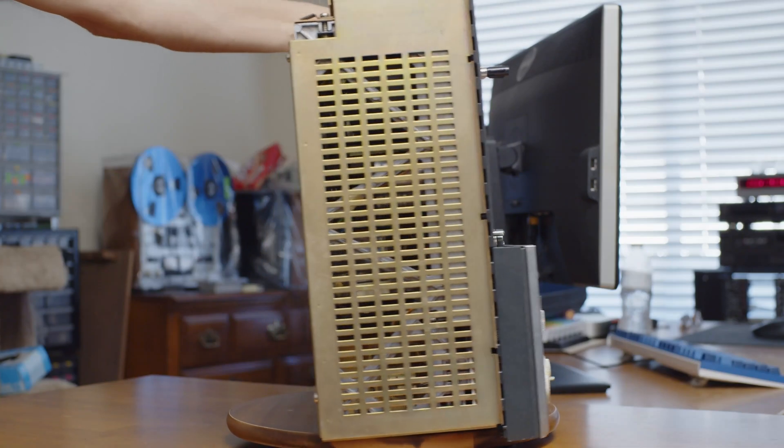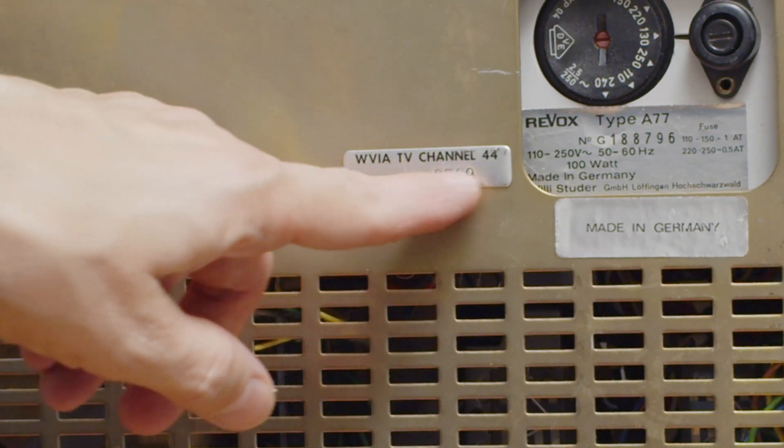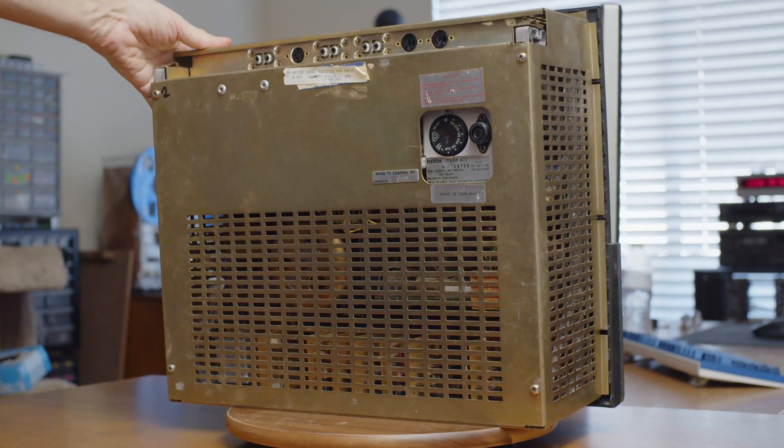It was used probably for a very long time at this TV station, WVIA TV Channel 44, Scranton, PA, and they used it very heavily. They don't appear to have ever cleaned it because it's got everything inside from hair to fluff to dust to someone's beard to bits of old tape, bits of old computer paper. There's loads of garbage inside the machine, and goo and horrible stuff that's leaked out of capacitors.